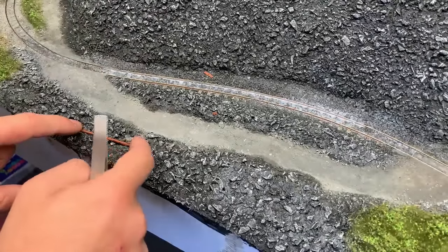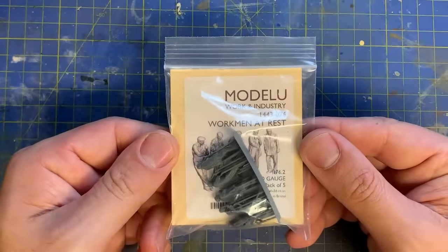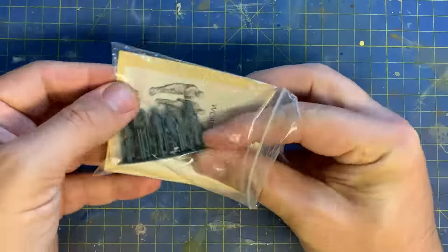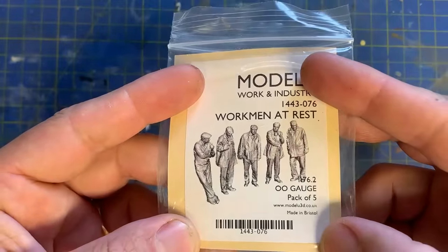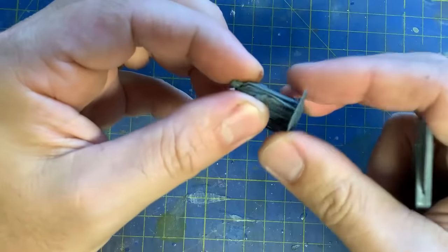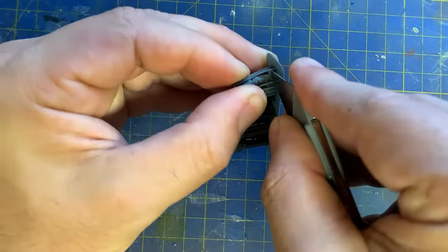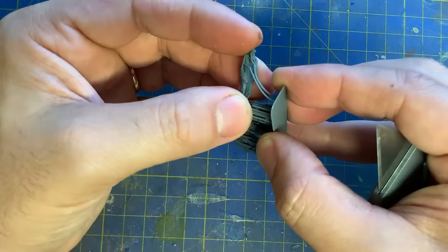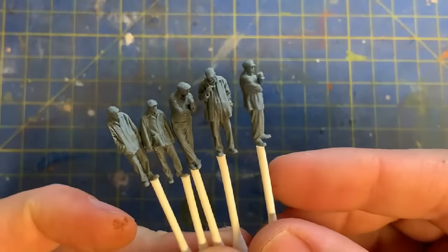Because Model U have been kind enough to support me through this project, the final figures are here to build. These are the workmen at rest. I don't need to keep going on about Model U's supreme quality, but I will — if you haven't seen these in person you really need to. I have yet to find figures that match the detail in these prints. They are fragile so you do need to be careful when removing them from the supporting frame — it's very easy to snap off, say, a hand holding a mug of tea. The lads are all glued onto cotton buds ready to paint.